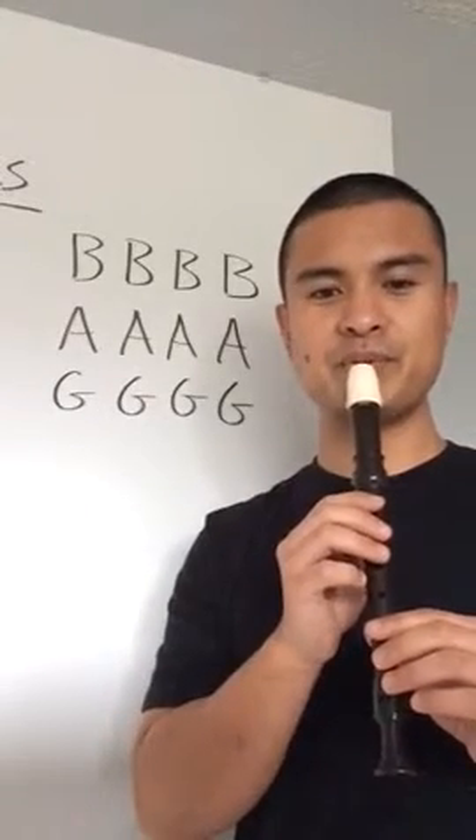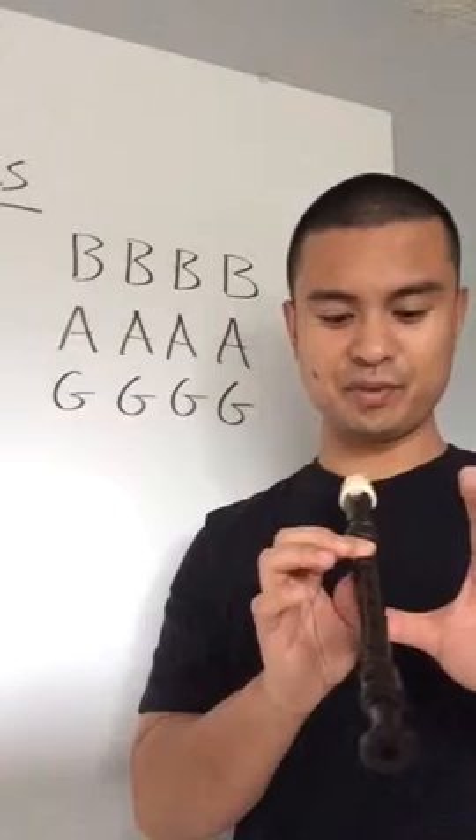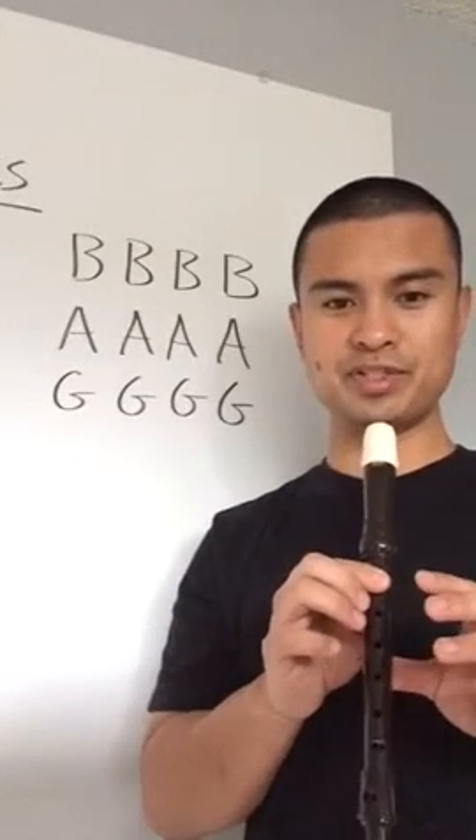Okay, put the recorder on your bottom lip, get your fingers ready, thumb on the fourth, hold down. Here we go — B four times.